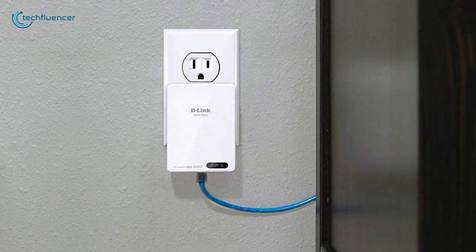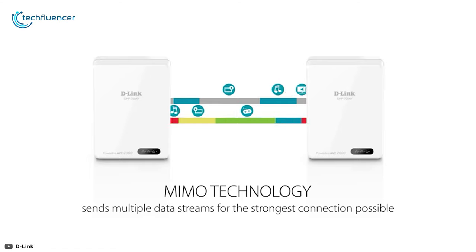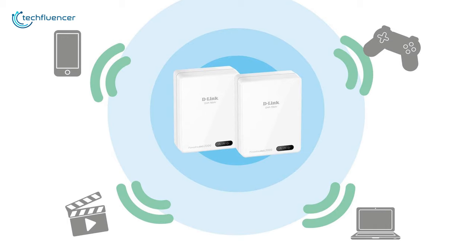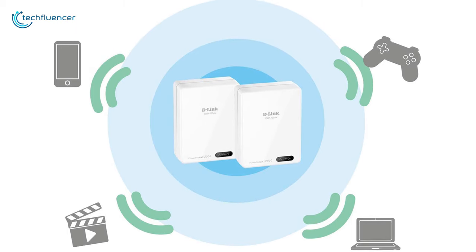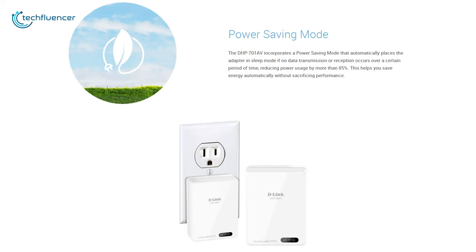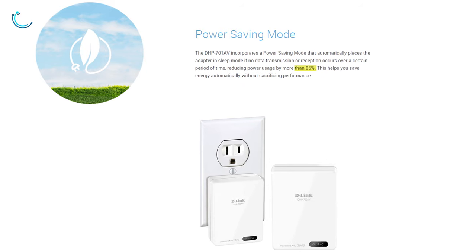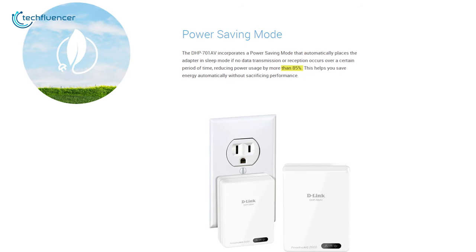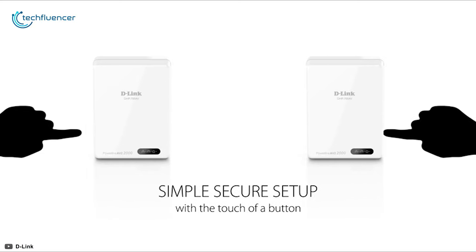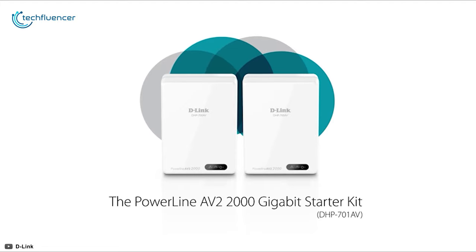This powerline adapter offers MIMO technology, which provides faster, more stable, and better network coverage on multiple devices without sacrificing network quality. It also features a power saving mode that efficiently manages power consumption, lowering it by as much as 85%, saving both money and energy. If you are in search of a reliable powerline adapter for bandwidth-intensive usage, this D-Link adapter is less likely to disappoint you.